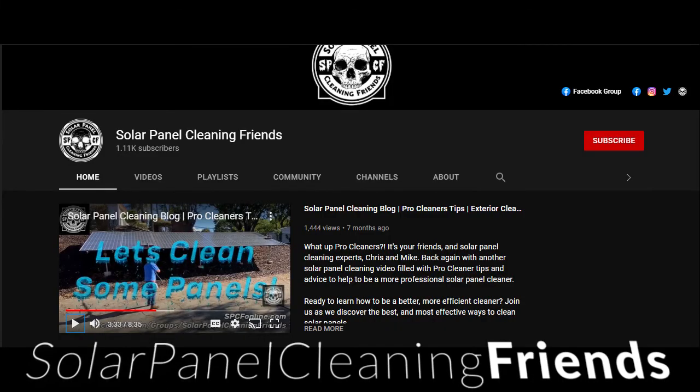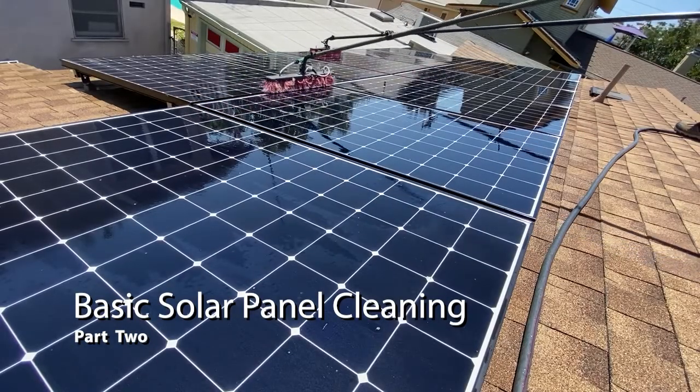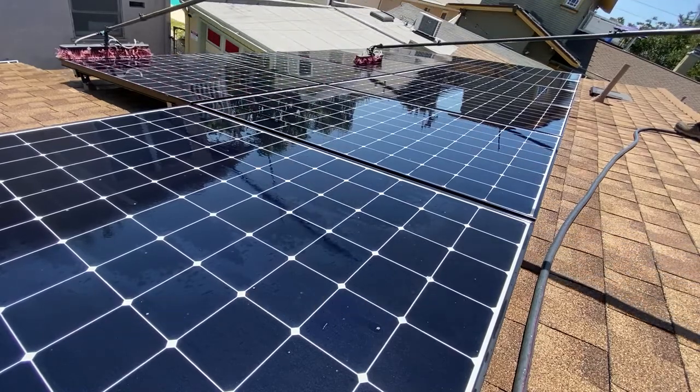What's up cleaners? I'm Chris, founder of Solar Panel Cleaning Friends, your number one online source for professional solar panel cleaners. And in this video, we're going to discuss the basics of solar panel cleaning step by step. Let's do this.